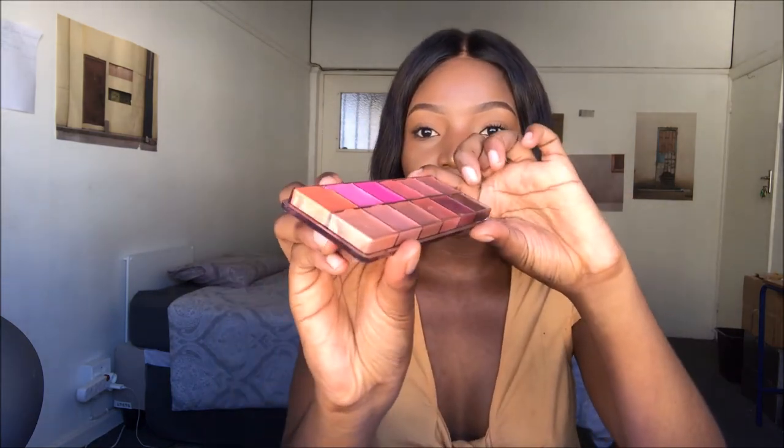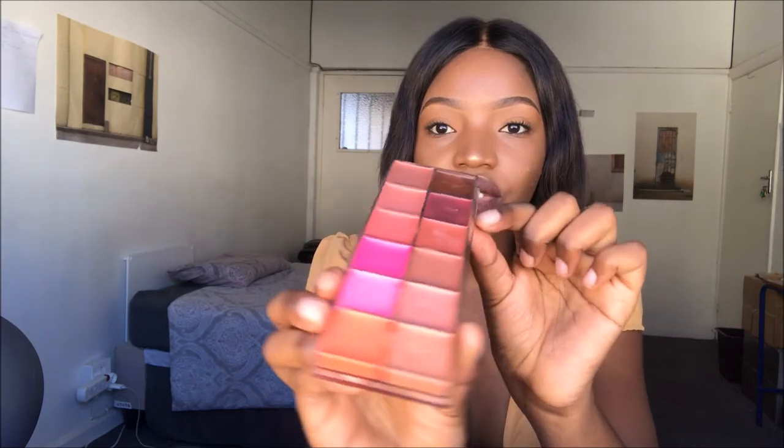It says it's equivalent to 12 regular-size lipsticks, which I really believe is true. You have 12 different shades, and if you look at it from this angle you can see how much product is in one square — there's a lot of product in there. So you can imagine how much lipstick is in each shade. I believe them when they say it's the size of 12 regular lipsticks.